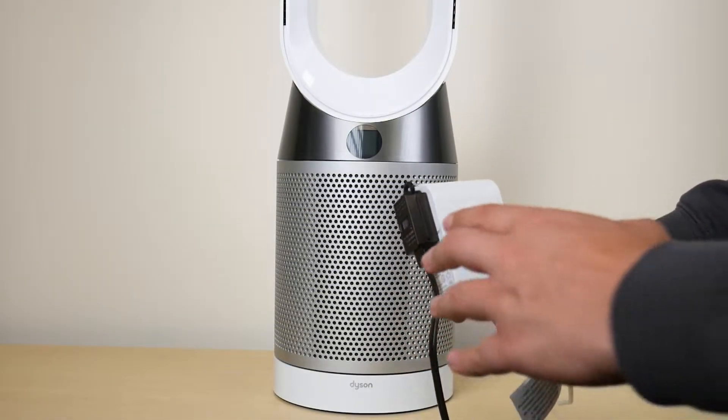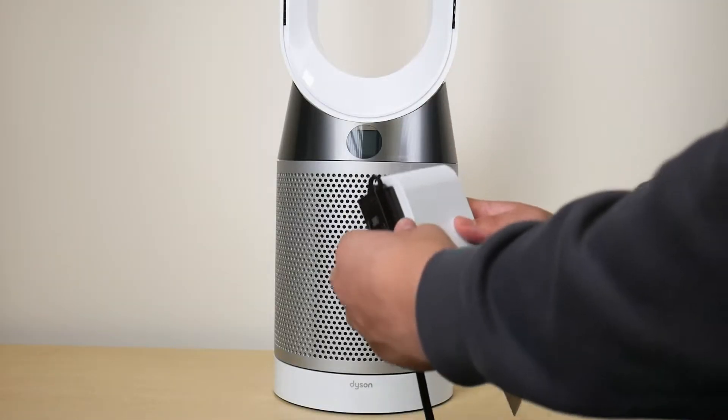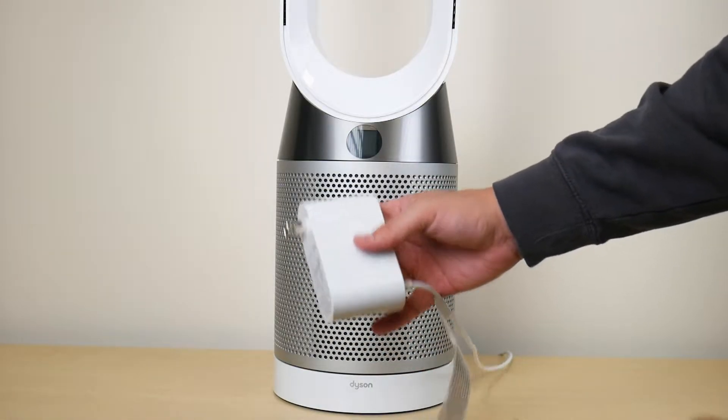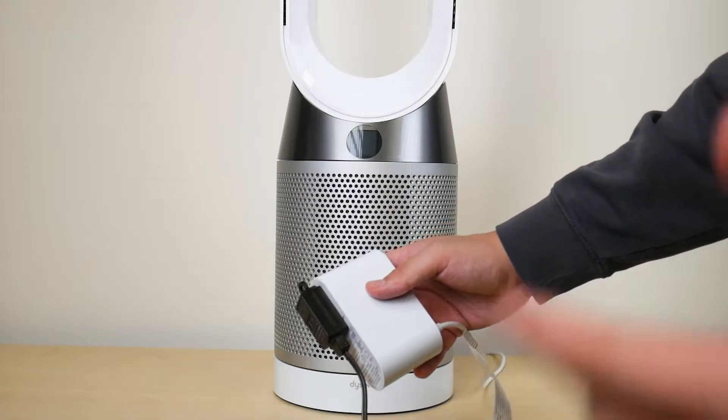The first troubleshooting tip is probably the simplest one, and you've probably heard it before: simply disconnect the fan for about 20 to 30 seconds and then plug it back in and try to pair it with your Dyson Link app.